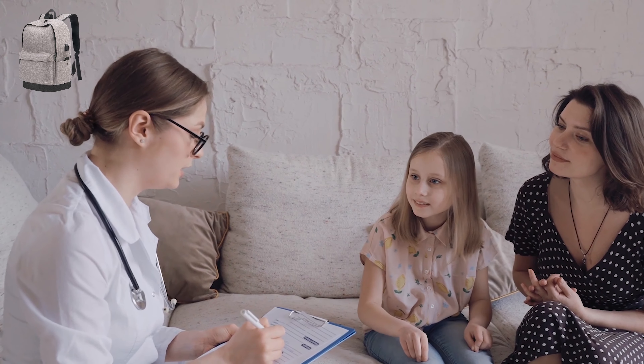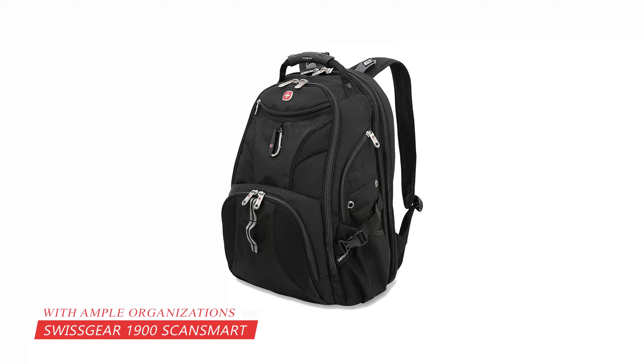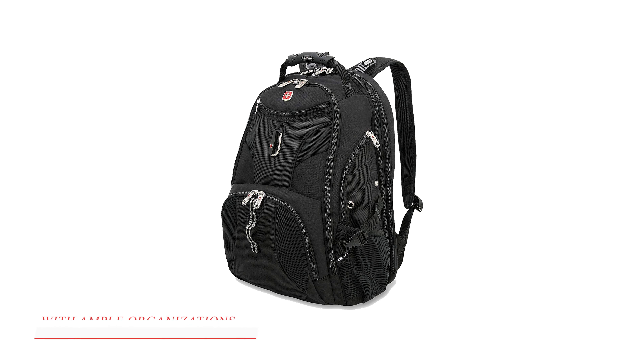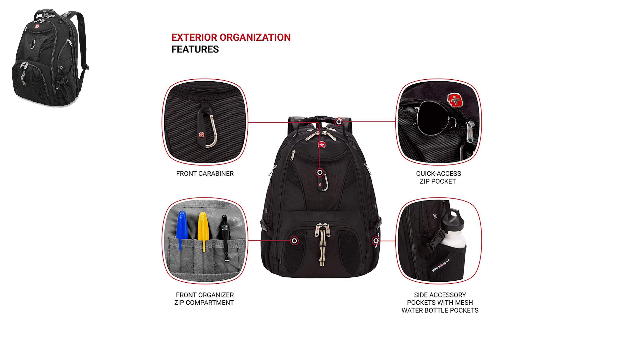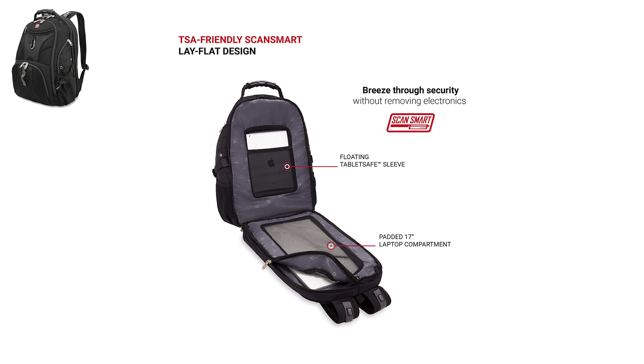For all these features, it is one of the best affordable backpacks for students. At number 2, it is the Swissgear 1900 Scan Smart Backpack. Swissgear's 1900 Scan Smart Backpack is a stylish and spacious bag with ample organization opportunities. This is an extremely durable backpack made with ballistic polyester. This backpack features a lay-flat design due to the fact that it is TSA-friendly.